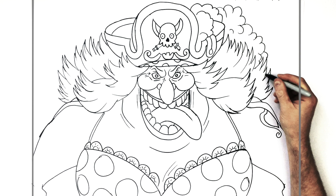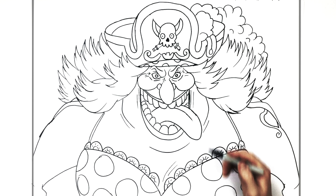And I think that's everything — how to draw Big Mom from One Piece. Hope it was helpful guys, thanks for watching. See you in the next one. Bye.